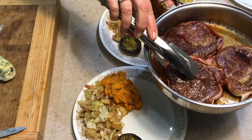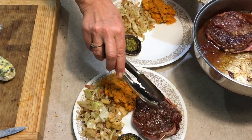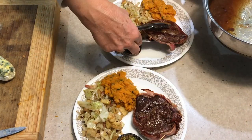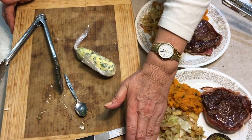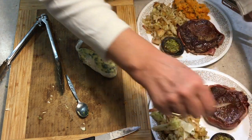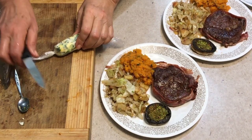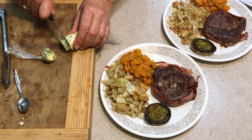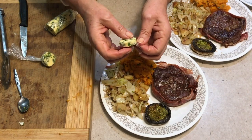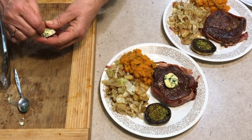I've popped our mushrooms and sweet potato onto the plate with our gorgeous cabbage. Here comes our steak — make sure you remove those toothpicks. We're going to slice our herb butter — just pull the toothpicks out. Now we've got our little butter roll: just get about a centimetre slab of it and pop it on top of the steak. It will melt down and it'll be absolutely divine.